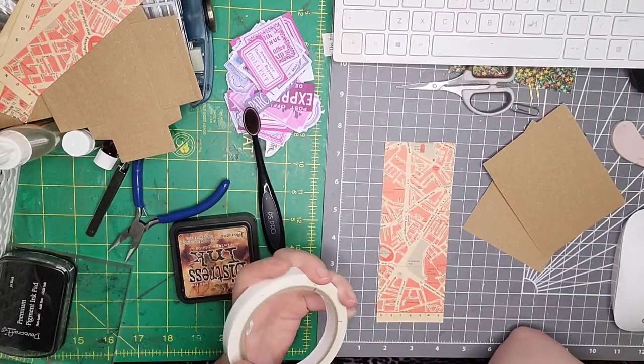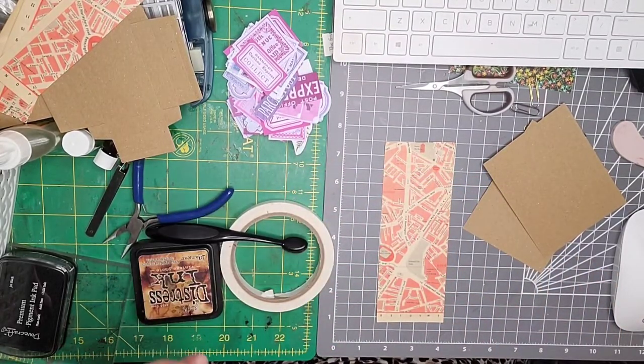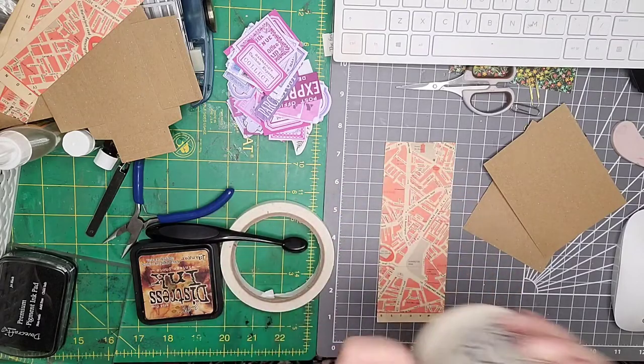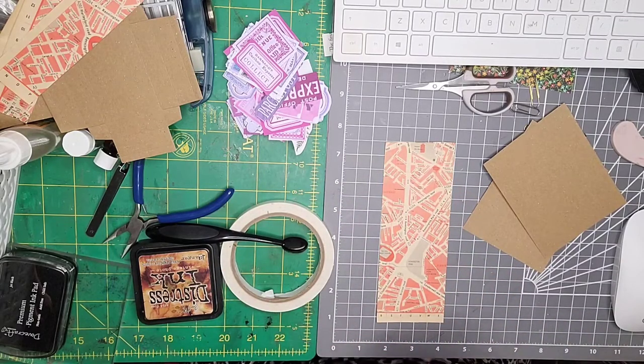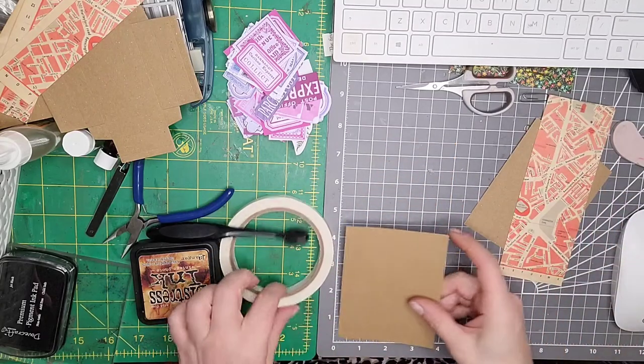I always go ahead and watch other people's videos because I like to see their spin on it — everyone has different scraps, different everything, and I really love that. I think it was Camellia Craft Designs who was saying the other day that it is nice to see the same kind of project but to see how different people do it.